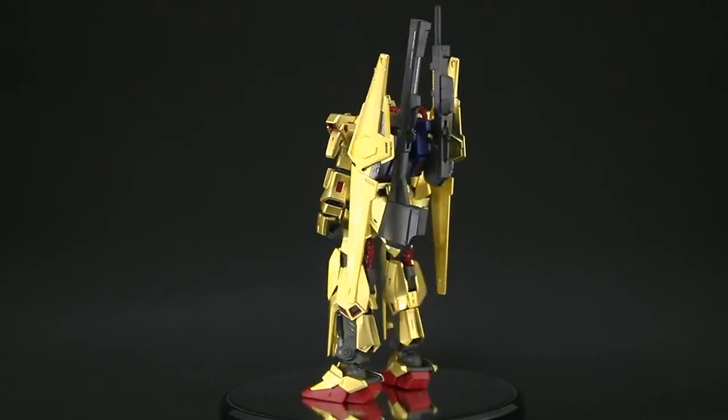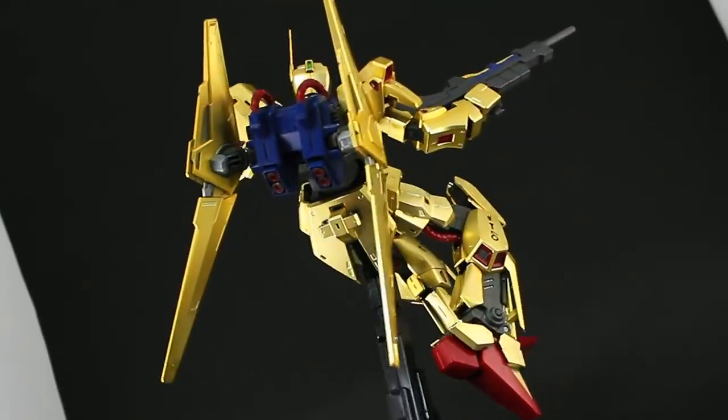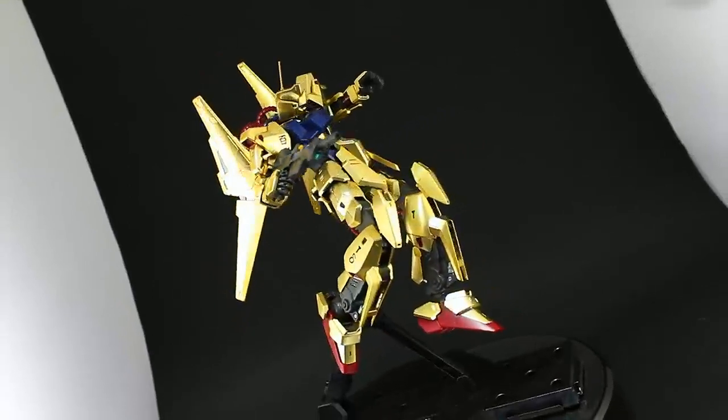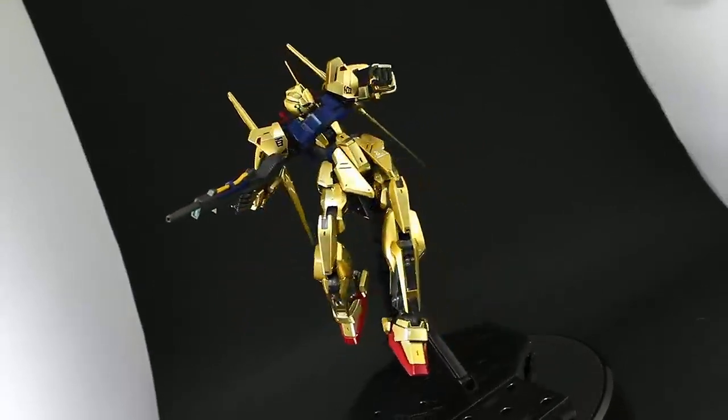This is a kit that has to be seen in person to truly appreciate just how fantastic it looks. What Bandai are doing here is just flexing their Plamo designing muscles. This kit is a straight bit of the screen.